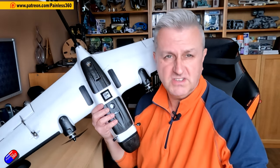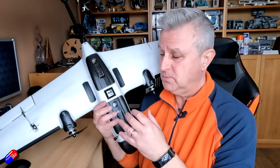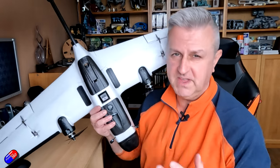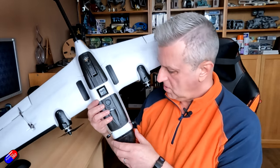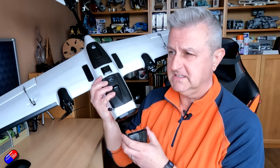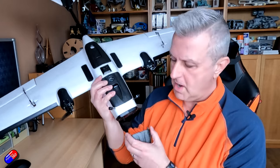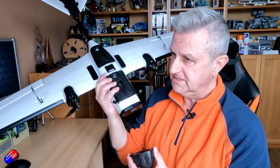The first question was: can it run on 6S? I've checked this with ZOHD directly — they're saying that yes, while the ESCs technically can support 6S, you would have to play around with the props, and if you do run it on 6S you're kind of on your own. The next question was: what GoPro units will fit in the nose? All the GoPros with the exception of the big chunky ones, so things like the GoPro 9, will fit. 3D-printable mounts are going to be available for lots of different options.